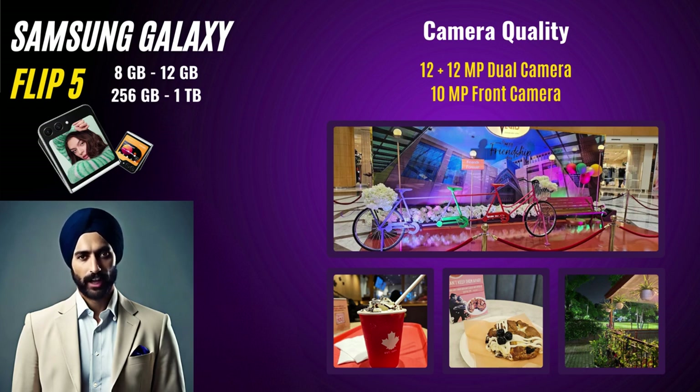Camera Quality. It houses a 12MP dual camera with a 10MP selfie camera. The flexibility of the foldable design also means you can use the phone's primary and selfie cameras for various creative shots. Here we have shown some shots taken from up close and at night — the camera behaved brilliantly and gave some stunning shots.